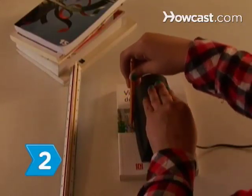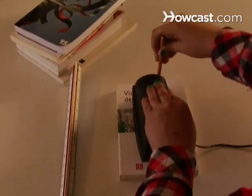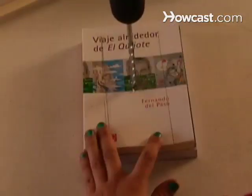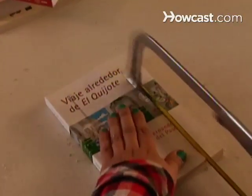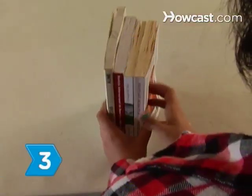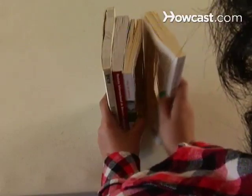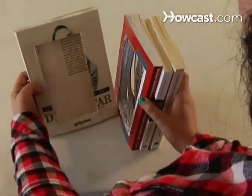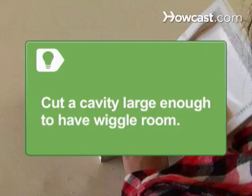Step 2. Place the speaker on the front cover of the center book and trace a rectangle that is slightly larger than the speaker around it. Drill a pilot hole all the way through the center book and cut the outline all the way through the book with the jigsaw. Step 3. Trace the same size rectangle on the back cover of the first book and the front cover of the third book. Cut out the shape on the pages and the inside covers, but do not cut the front cover of the first book or the back cover of the third book. Make sure you cut a cavity large enough for the speaker to have a little extra room.